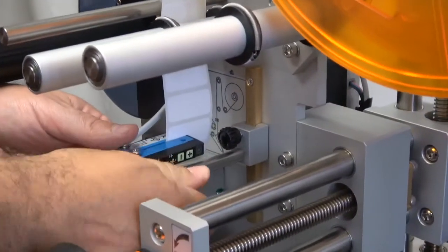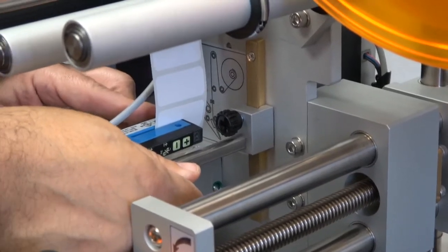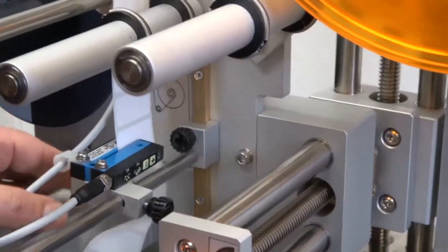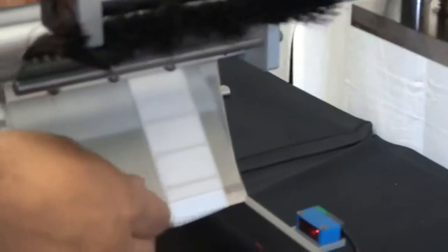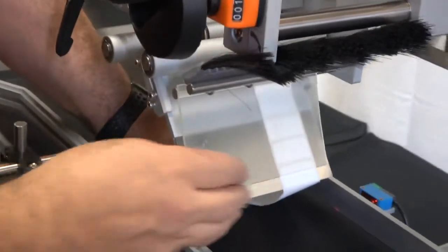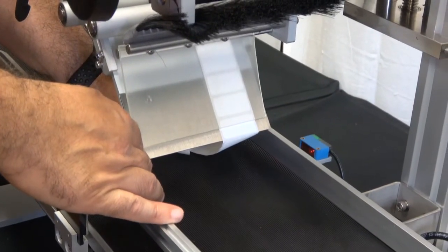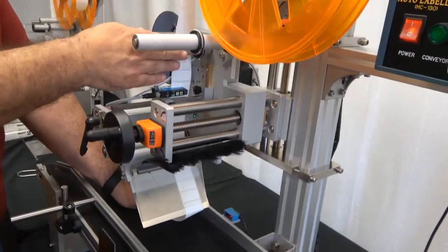If the indicator point is not properly lining up with the label, you can move the sensor in and out using this thumb screw. We normally suggest aligning that arrow with the middle of the label, which gives you a little bit of flexibility. Take the end of the label and go under this roller, under the urethane, and around the separator plate. The brush used to wipe the label onto the product has been lifted so you can see clearly. Make sure your label does not overhang either corner of the separator plate — that will be a point where the label liner will break during feeding.